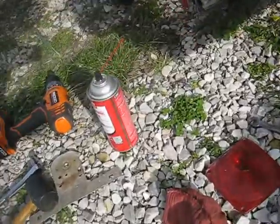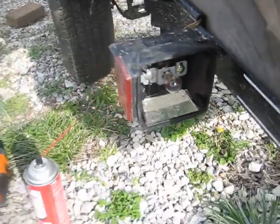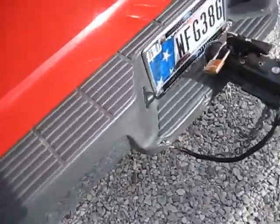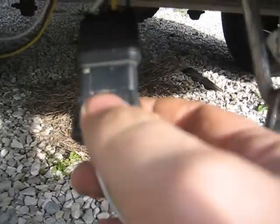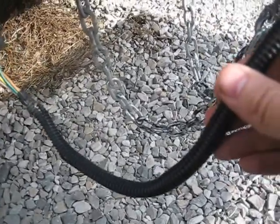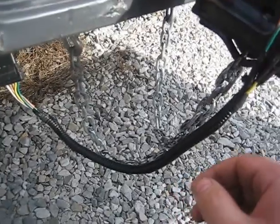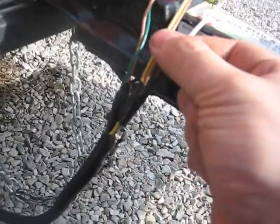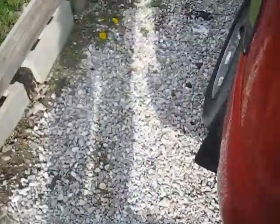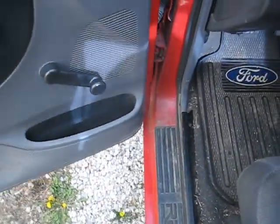I cleaned up the surface area with electronic parts cleaner and did a continuity check — found I wasn't getting any power. I went up to the truck and found power there. The problem was the connector wasn't plugged in all the way. Since there was also a little road rash on the wiring, I got a plastic wiring cover and taped it on both ends. I re-taped the two wires up because they needed it, then tested again. Now we're going to turn on the four-ways and check for blinking in the back, and if everything works out right, we will be done.